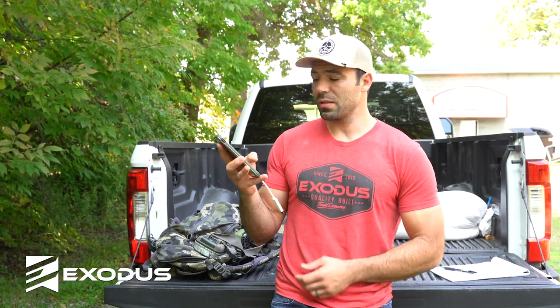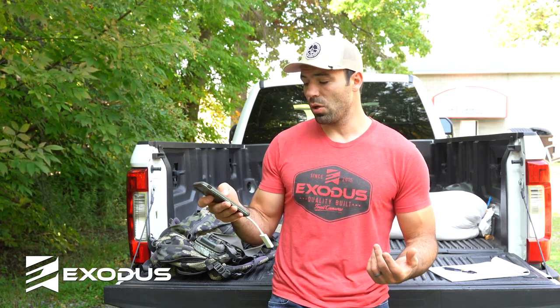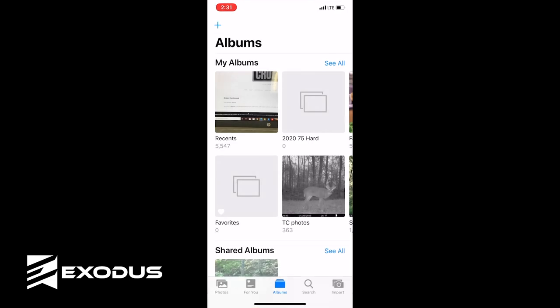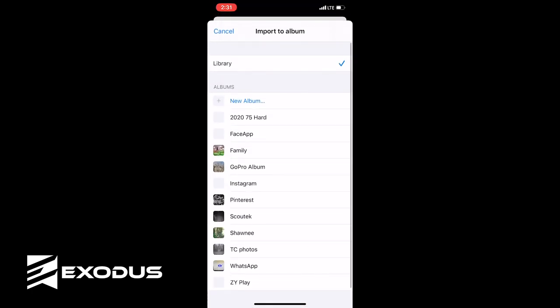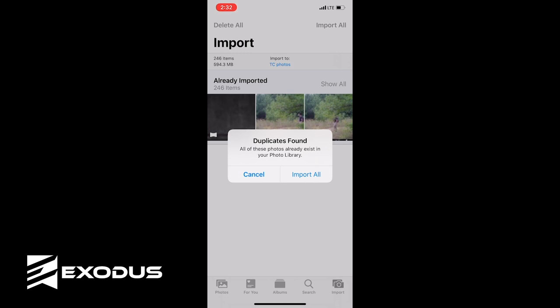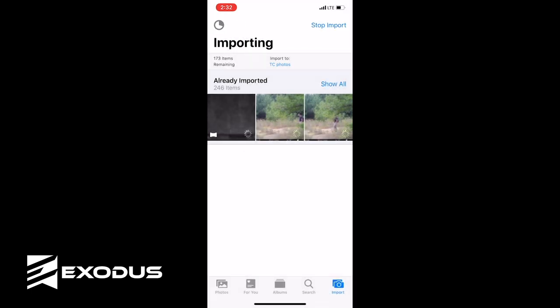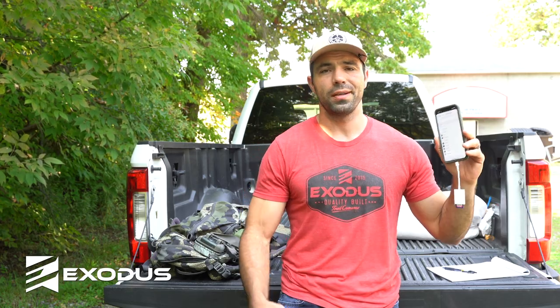Just plug the reader into your phone, go ahead and plug your SD card in. All you're going to do is go to your Photos application. Down in the bottom right-hand corner there's going to be an Import button. Hit import, select the import location, then import all — and boom, all your files from this SD card are imported to that desired location. You can put this back in your camera, format it, delete it, whatever you want to do. You're off to the races with hundreds or thousands of pictures straight to your phone in just a minute or two.